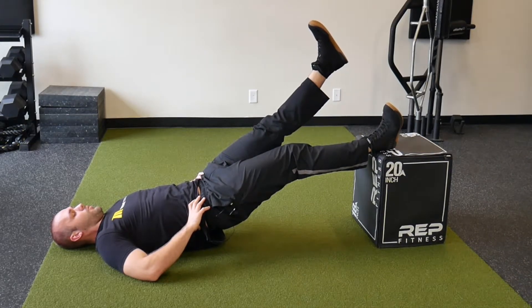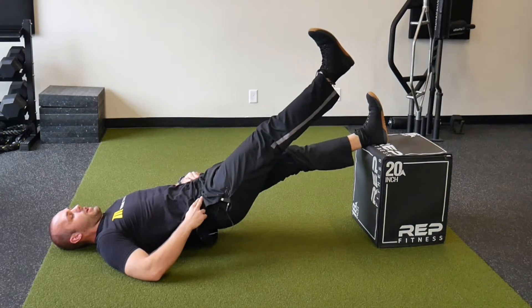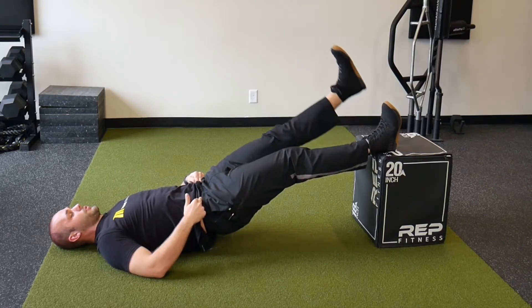Then we'll be raising one leg off of the platform at a time, watching for our hips dumping to the side. We want to keep our hips as level as possible when running through this motion.